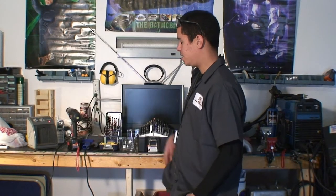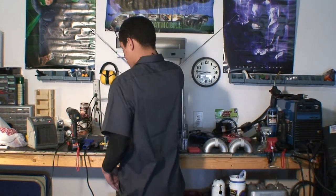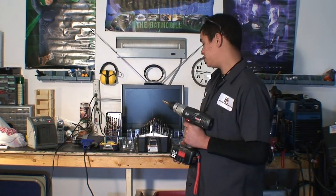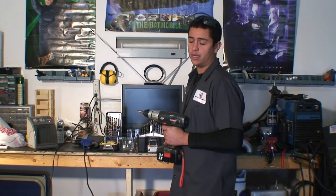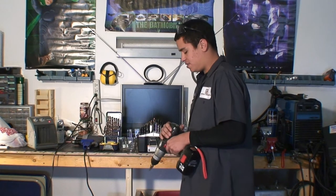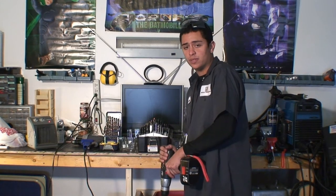I'm going to talk about handling on these drills. When you're handling them, you want to have a nice firm grip, especially if you're drilling through metal. If the bit catches, it's going to want to throw the drill out of your hand, so you want to have a nice firm grip. And if you're drilling down, you want to push with some steady force.